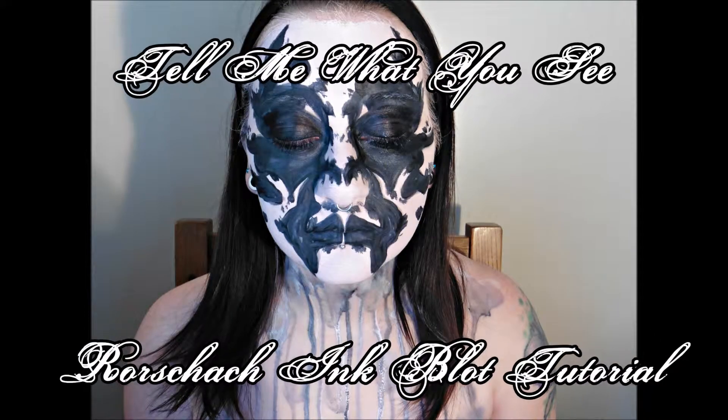Hey guys, it's me, Amy. Today I'm going to do this deceptively simple inkblot inspired design.